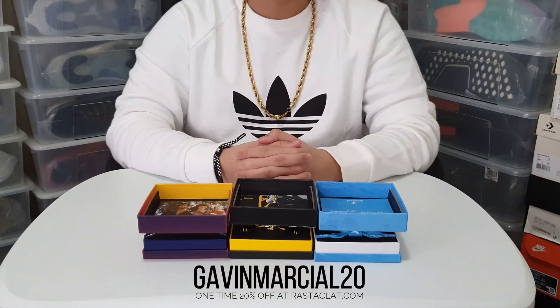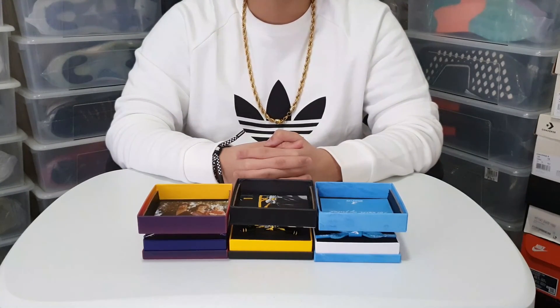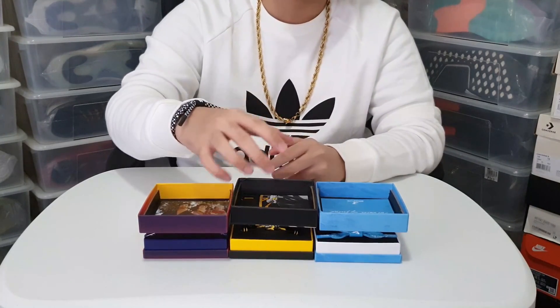Don't forget to use GavinMarshall20 to get a one-time 20% off at Rastaklat.com. Thanks again for watching. This is Gavin — please subscribe to my channel, like this video, and comment down below your thoughts on the new Bruce Lee collection. I'll see you in the next one.